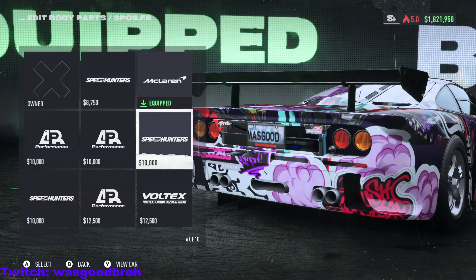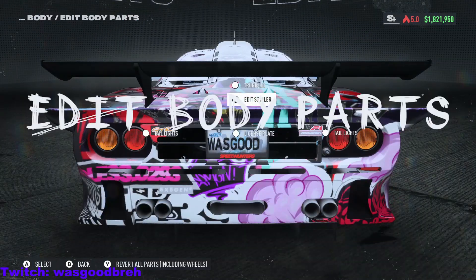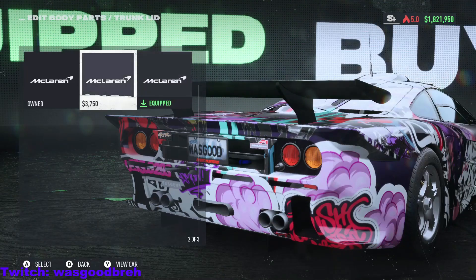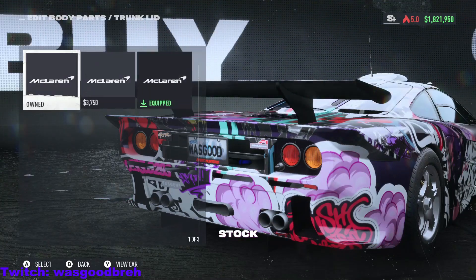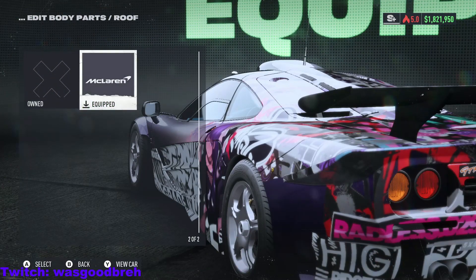Spoiler — nice, they all look kind of the same, nothing insane. Roof — just a nice roof scoop, nice.